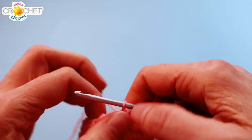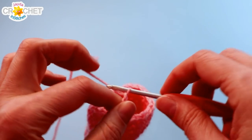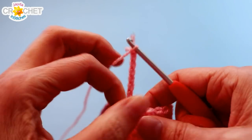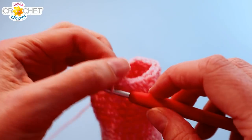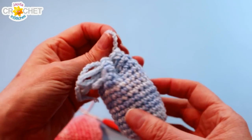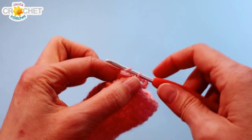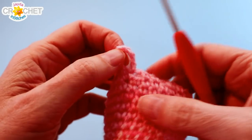Before we finish we're just going to make a little tiny hanging loop. We're going to chain eight and slip stitch back into the same stitch that we just came out of. Weave in that little tail — this little loop here makes it really handy to pin or clip this on the inside of your bag, tie it to something, or even thumbtack it to your bulletin board. You can now trim your yarn, fasten off, and weave in your tails including any from yarn joins, and then we're going to make a little drawstring.